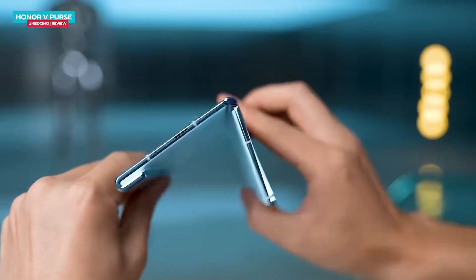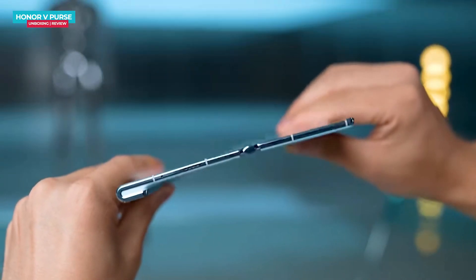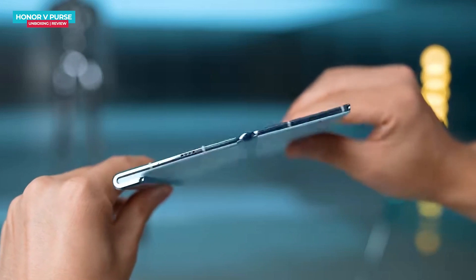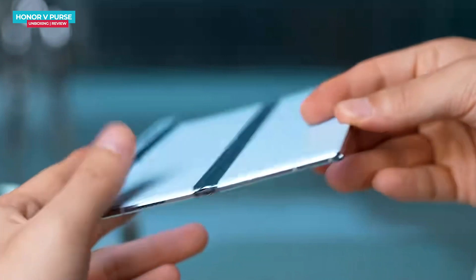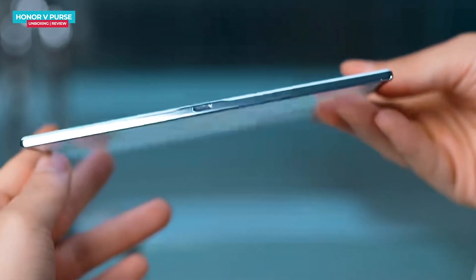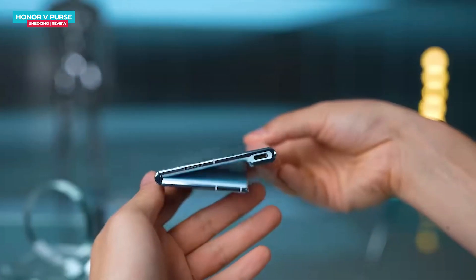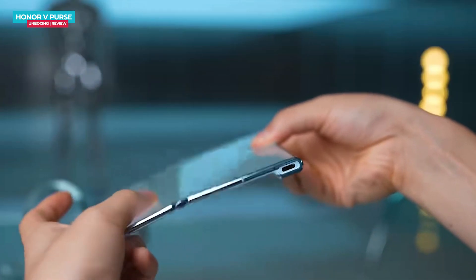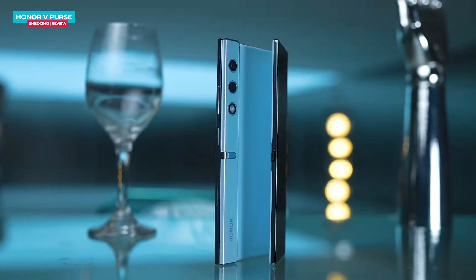When you unfold the phone, you will notice the thickness is incredibly slim, measuring just 4.3 millimeters, making it the world's thinnest phone. As a trade-off for this slim profile, the battery capacity might be on the smaller side. However, the battery is divided into two sections within the phone, and the Honor V Purse battery is 4500 mAh, which is quite reasonable given its slim profile.